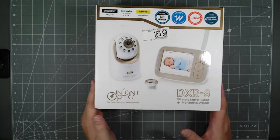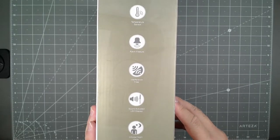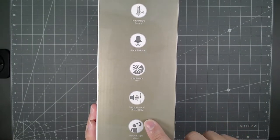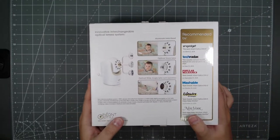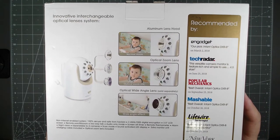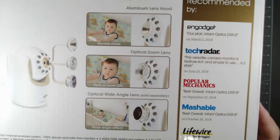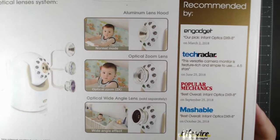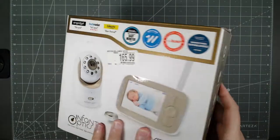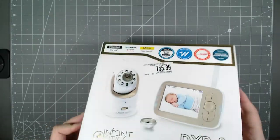Let's go ahead and open it up and see what's inside. The box has a temperature sensor alarm feature, it's interference-free, sound-activated LED display, and infrared night vision. You can switch out to three different optics — wide-angle lens, normal mode, or wide effects — depending on how much view you want of the room. Pretty cool that you can swap out three lenses, really unique.